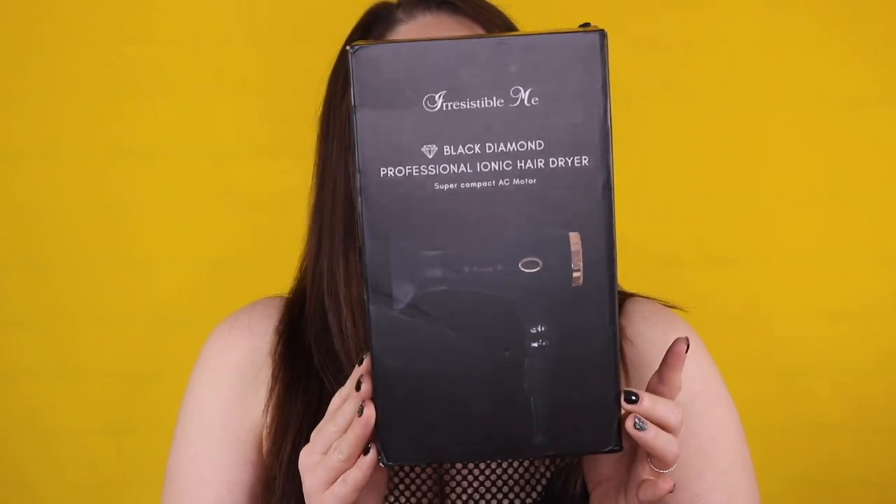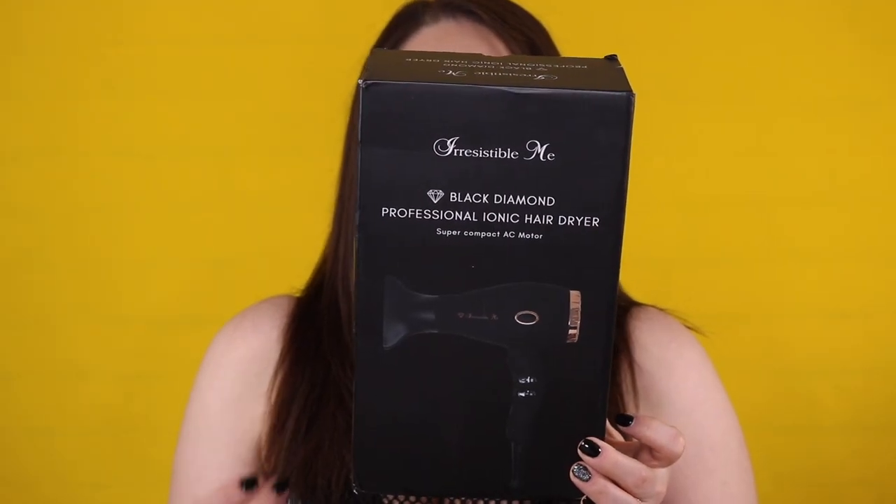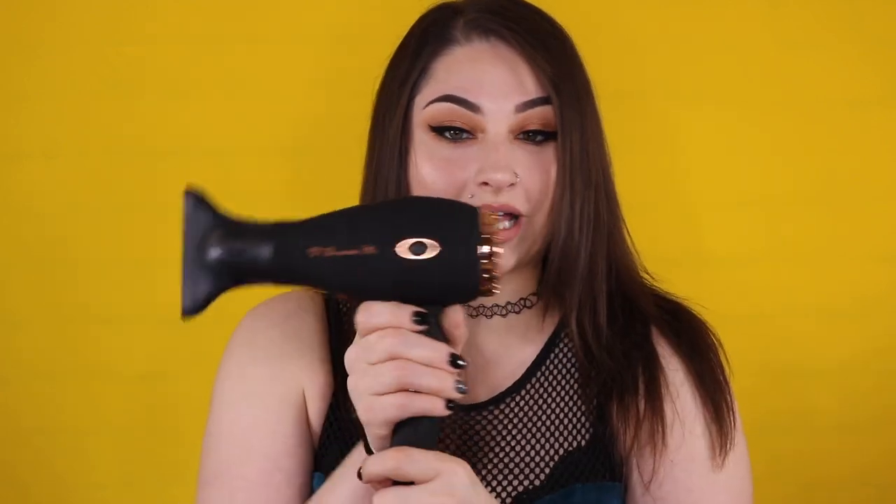Today we're going into this bad boy right here — this is Irresistible Me's Black Diamond Professional Hair Dryer. It is super compact, super tiny, and also very powerful. If you'd like to check it out, I'll leave a link in the description below. It's pretty small compared to a lot of blow dryers, which is really nice, and it comes with different attachments.